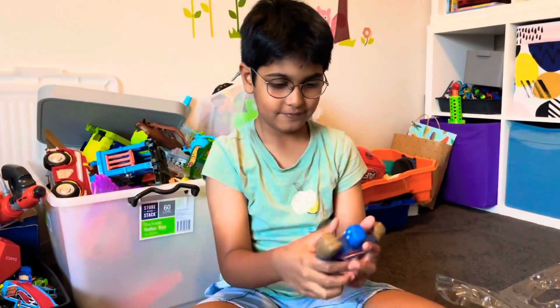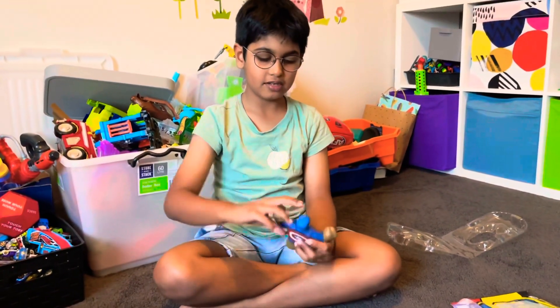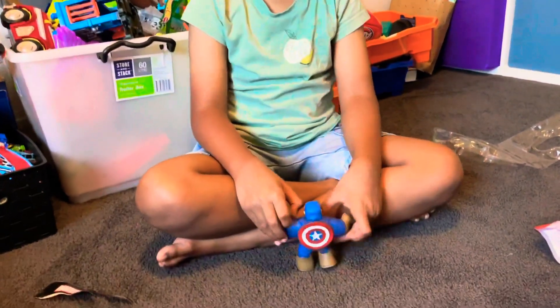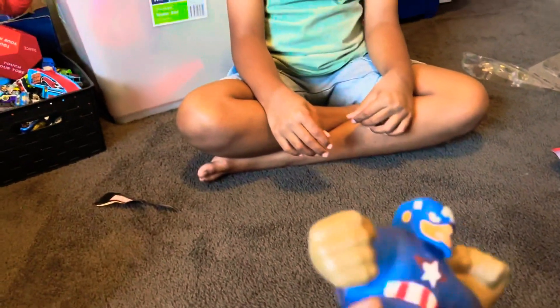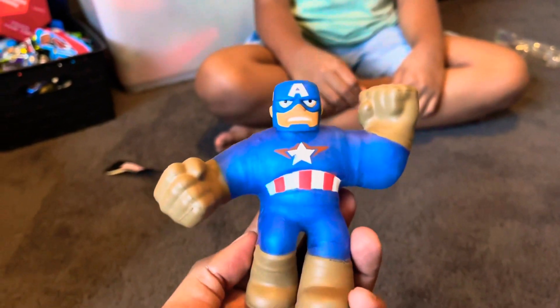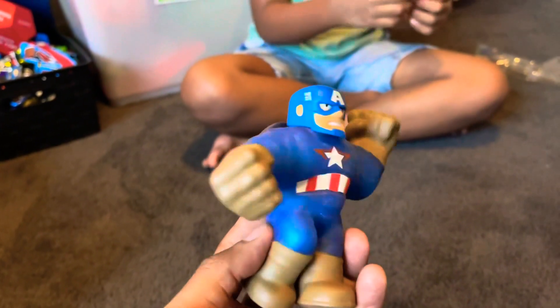Do you know what are his powers? His power is like he takes out his shield and he blocks the attack. Okay. Can I have a look at it? Let's have a look. Okay guys, so that's Captain America. Captain America. He's super stretchy.